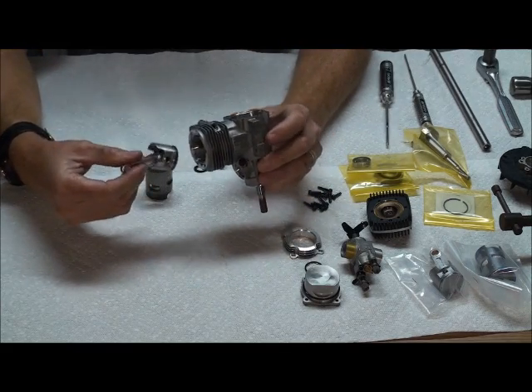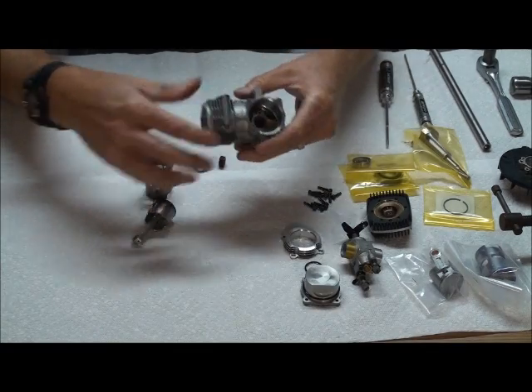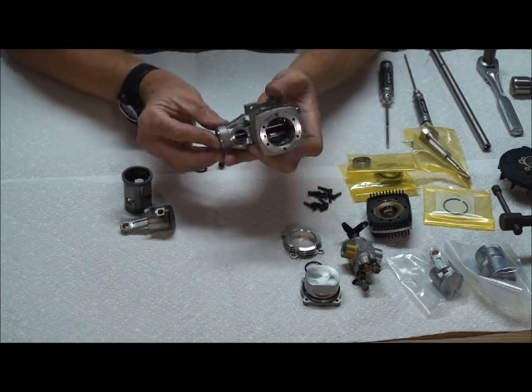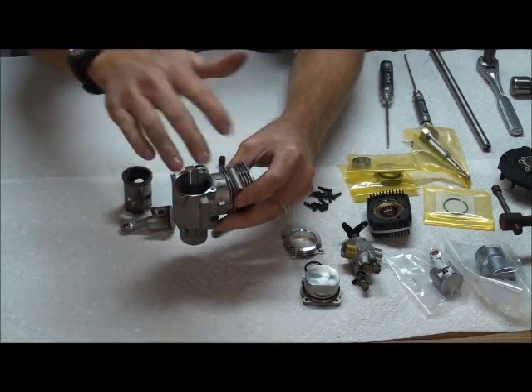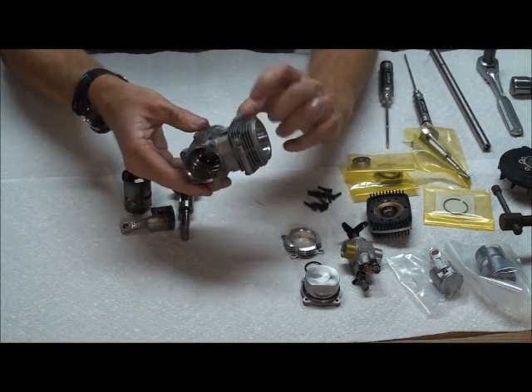It was stuck a little bit because it's kind of an old motor. Just pull it to the top, stick your finger on it, and pull up until it pops out. So now we have both the piston and the liner out. To get the crank out, you can usually just push it with your finger and it will pop out. If not, sometimes you have to use a little piece of wood and bang it to actually pop the crank out. So now we've got it all disassembled.